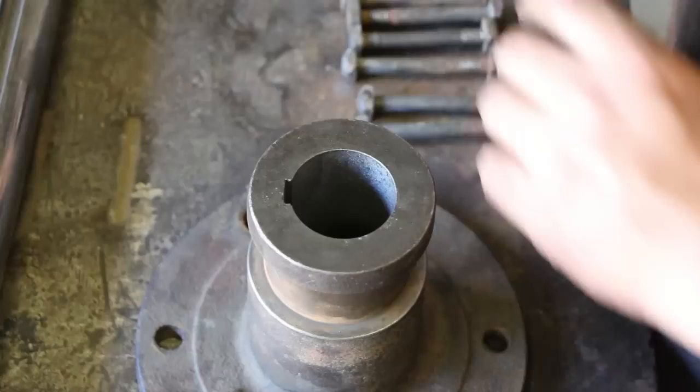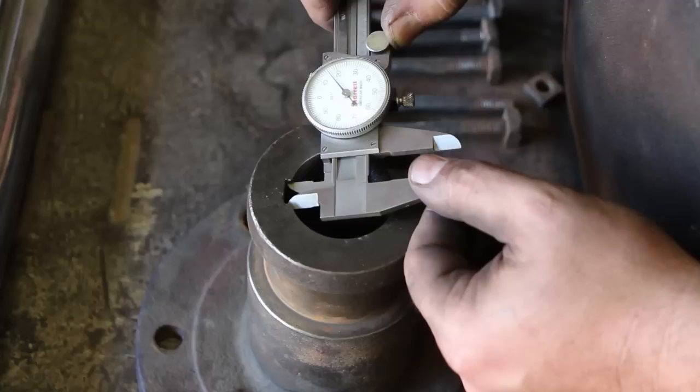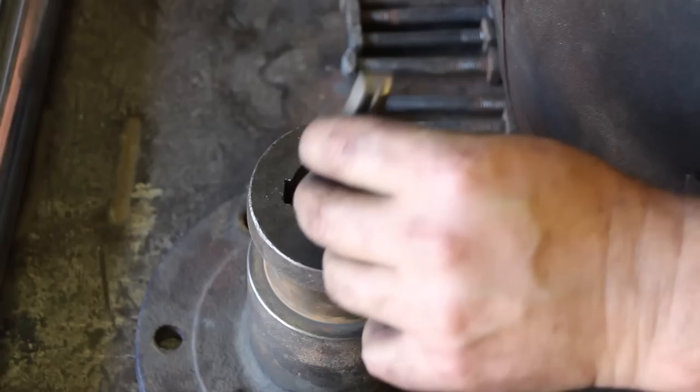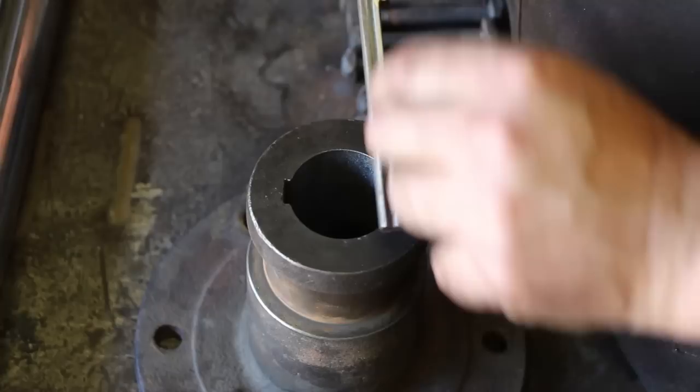This keyway is supposed to be a 3/8-inch key, but when you measure it we're at a little over a half inch wide - it should be 0.375. There's a lot of play inside of this. The key that came out of it is actually worn. It was up in there and every time that thing would move, this key had that much play in it and it literally wore a groove.